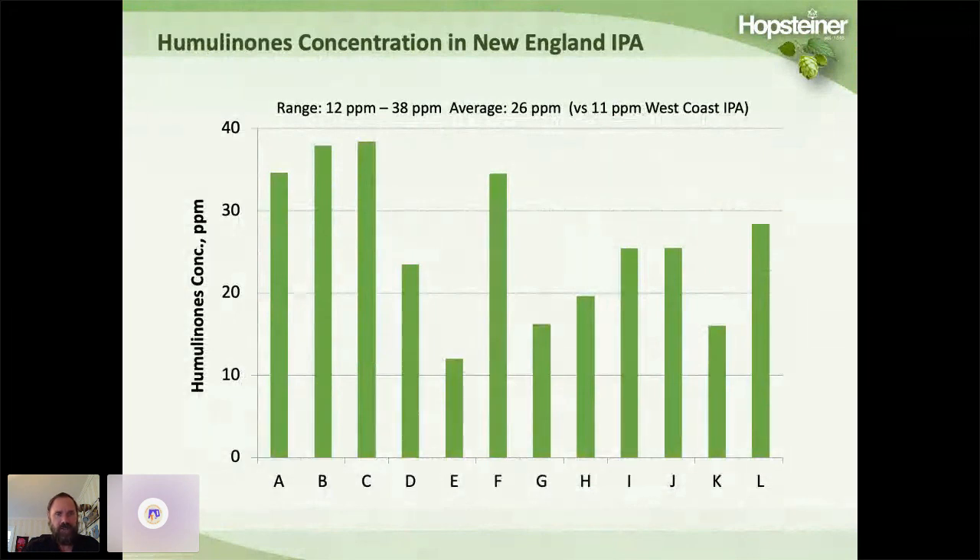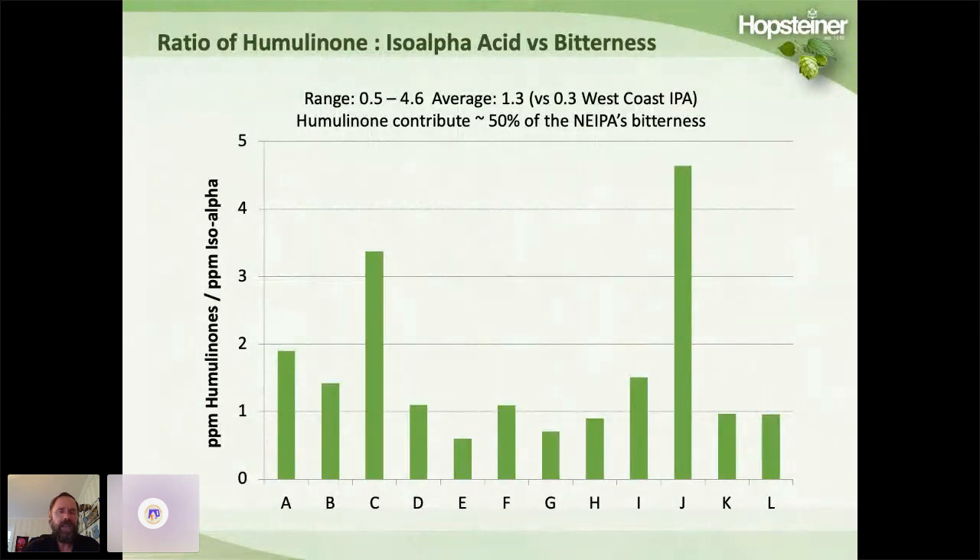We also measured humulinone concentration. The range was 12 ppm up to 38 ppm, with an average of 26 — compared to 11 ppm for West Coast style IPAs, so quite a bit more humulinone. When we looked at the ratio of humulinones to iso-alpha acids, it was 1.3, meaning about half the bitterness comes from humulinones. Since humulinones have that nice smooth, non-lingering bitterness, this is why many hazy IPAs have that characteristic smooth finish.